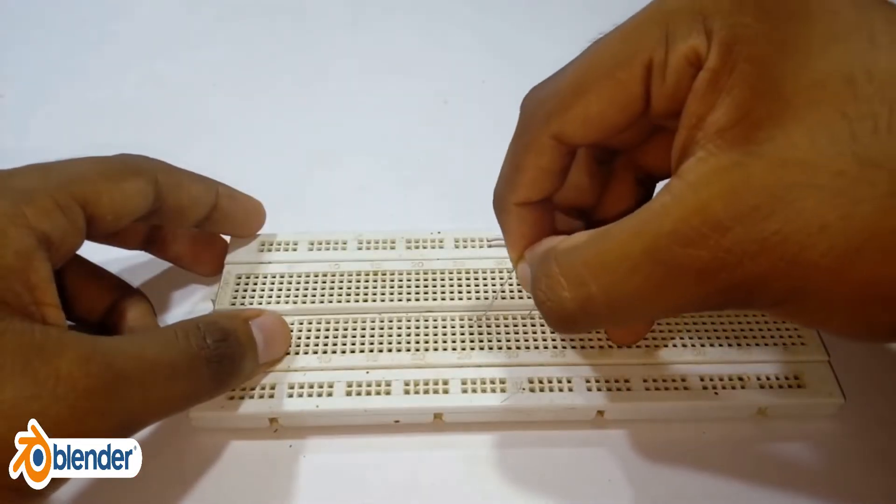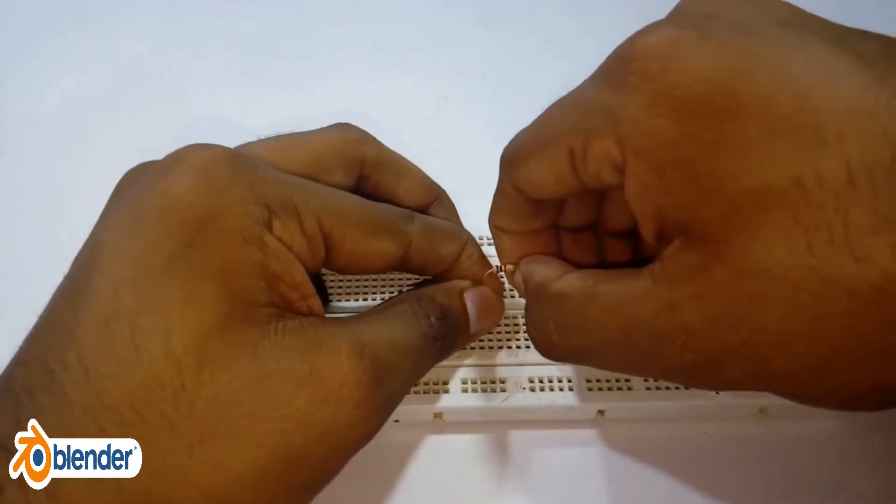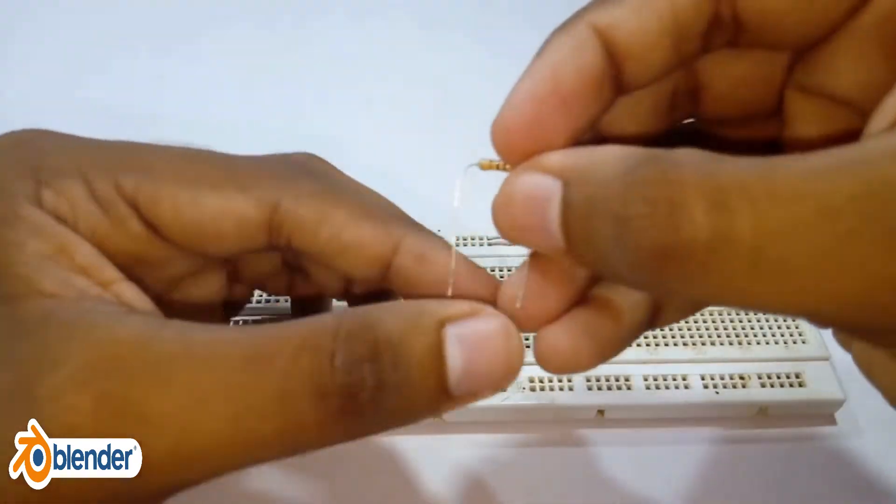Take a connection from between the 10 kOhm and 1 kOhm fixed resistor voltage divider and connect it to the analog pin A0 of the Arduino Uno.